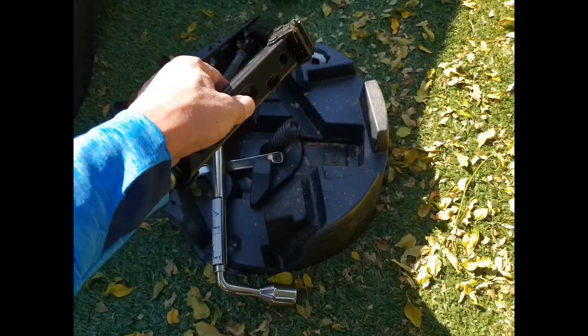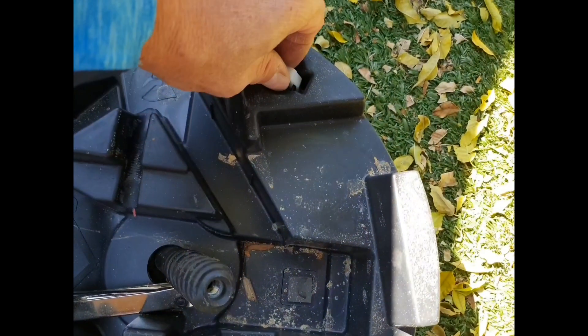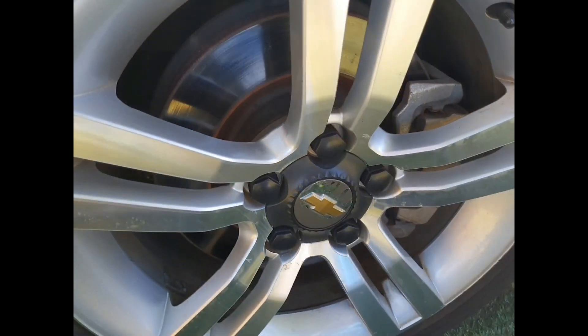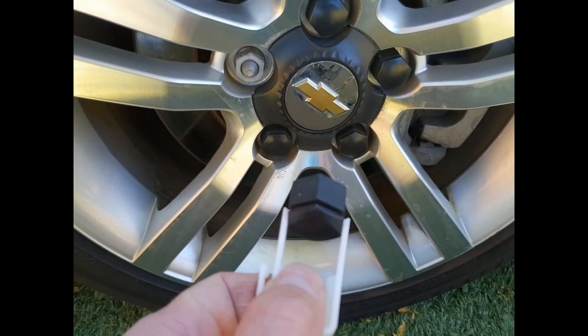You unscrew this, take it apart, take out the jack, and then for these little clips — the covers that go over the nuts — you will need this little tool. If you look at these and try taking them out with a screwdriver, you'll see marks immediately. But this is what the tool is for — you just take it off like that.